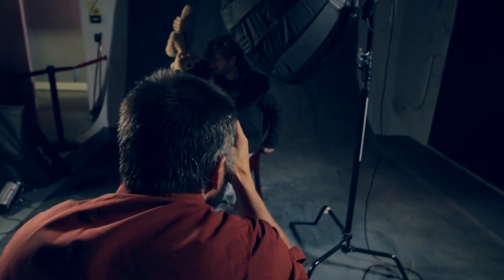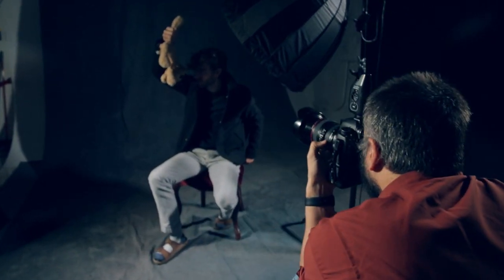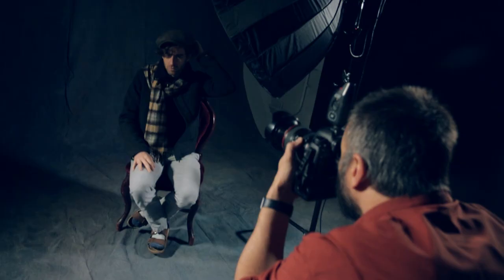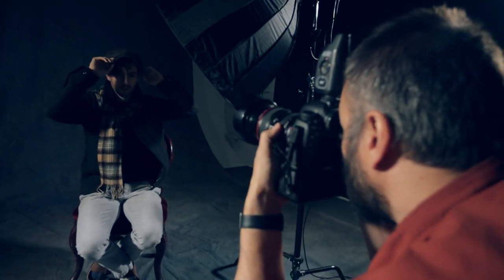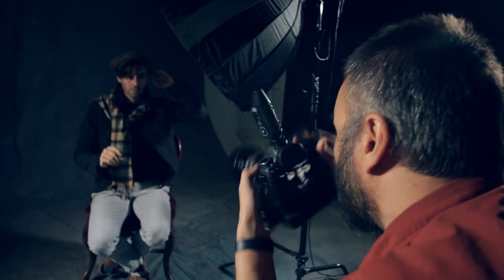We had a little bit of fun creating some playful photos. I like to do this at the beginning — it helps the model relax and work better, and establishes a connection. Humor is one of the best ways to do that. After this, we started playing with different positions, props, head scarves, and other elements to create different characters within the photo shoot.